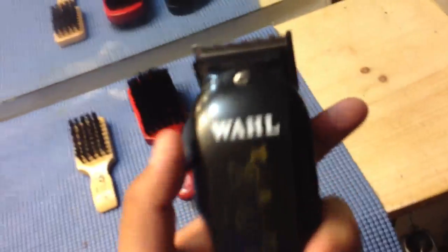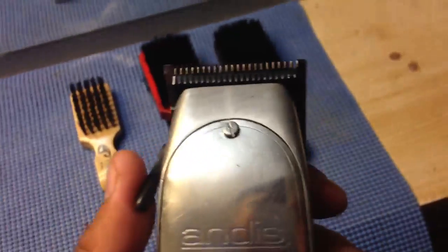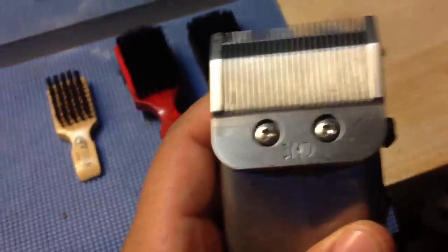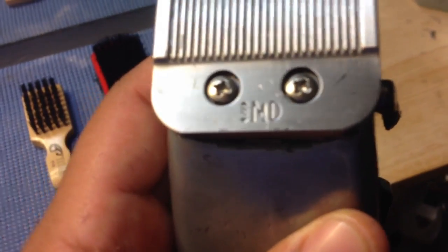I got the Taper 2000 — pretty good clipper, I like it. Gets the fades done. I got the Masters, gotta have those, got the MD blade on there. Real good clipper right here. Got the trimmer too.